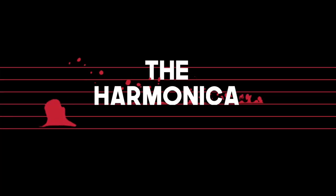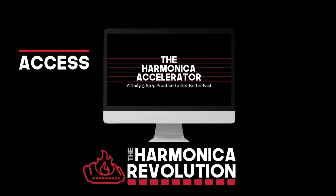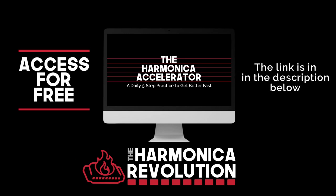Hey guys, Jonah Fox here with the Harmonica Revolution. If you are looking to level up your playing, then you don't need to look any further than my free harmonica accelerator course. Go check it out today — the link is down below in the description, and it's totally free. All right, let's go jump into the first lick.